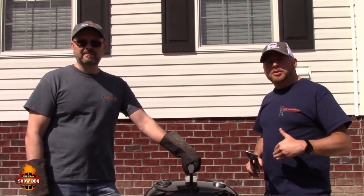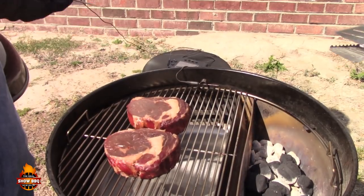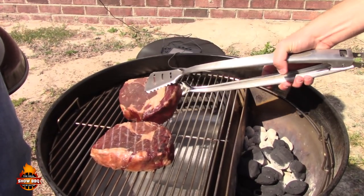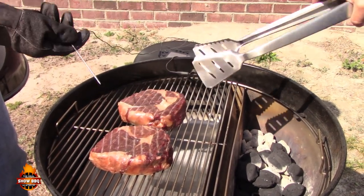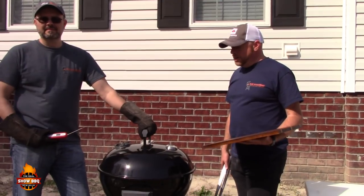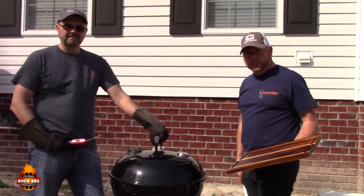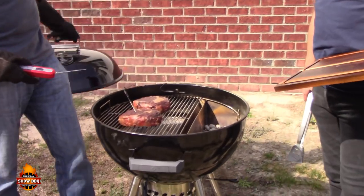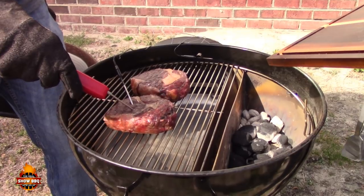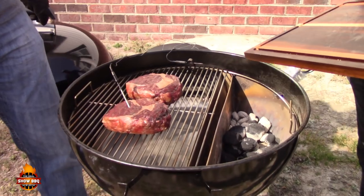The steaks have just reached 80 degrees, so we're flipping them over. Checking with the Maverick instant read — 115, 116, 115. We're right there. They can come off.